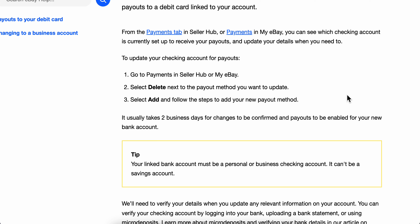How to link a bank account on eBay: simply go to Payments in the Seller Hub or My eBay section, then select Delete next to the payout method you want to update. Then select Add and follow the steps to add your new payout method. Basically, that's all you have to do.